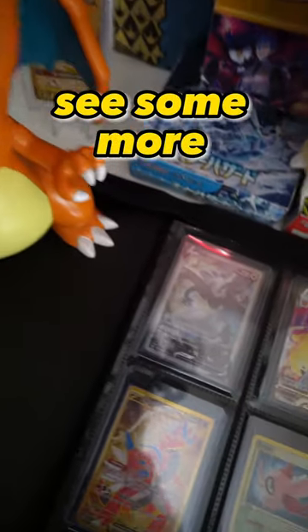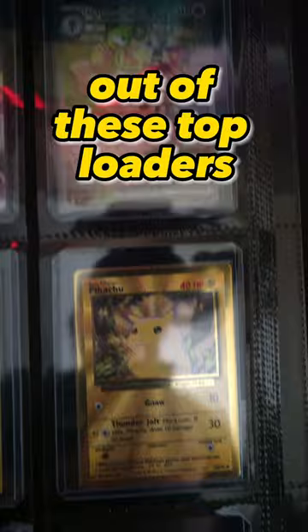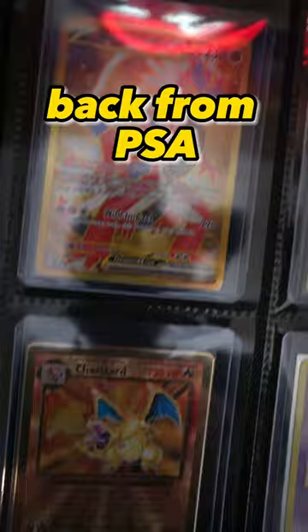Here you can see some more cards that I've added. Some of these are going to be going out for grading, so they'll be removed from these top loaders pretty soon, and I'll be making a video on how those cards come back from PSA and what grades they got.